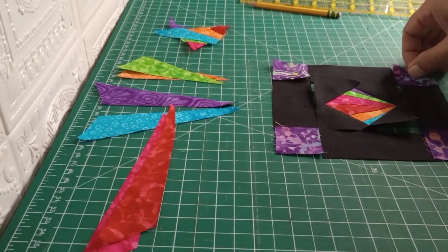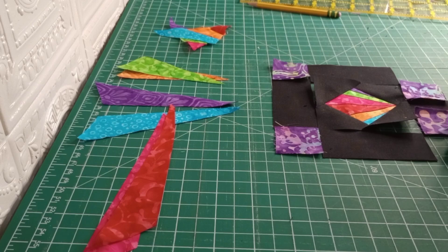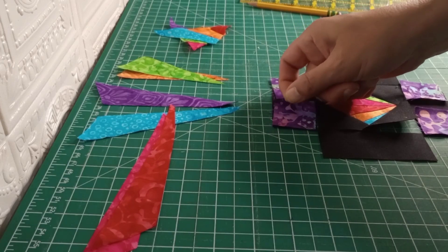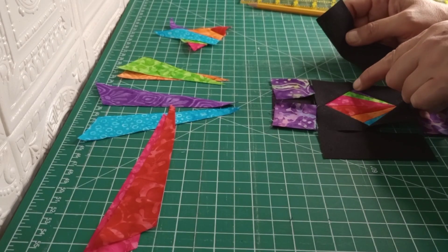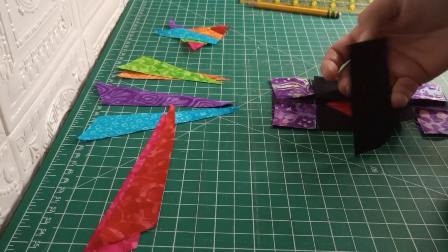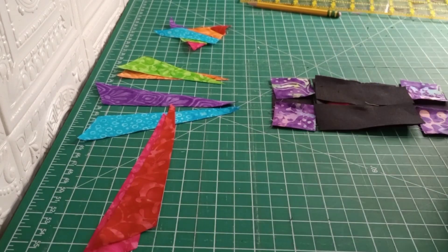We're going to flip these over onto this piece and do our quarter inch seam, do the same with this piece. Then we're going to go ahead and put these onto here with a quarter inch seam. Do keep in mind that you don't want to encroach on that diamond shape. Double check to make sure you're not infringing on that. We'll get those three pieces sewn up, iron that, and then we'll meet back here.